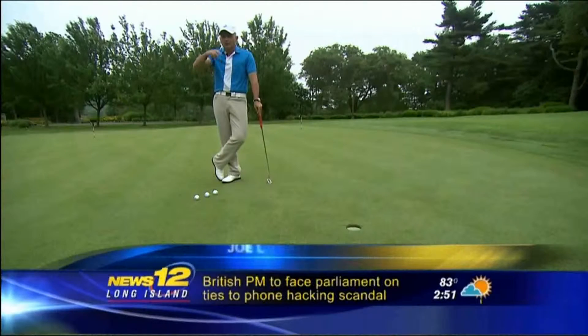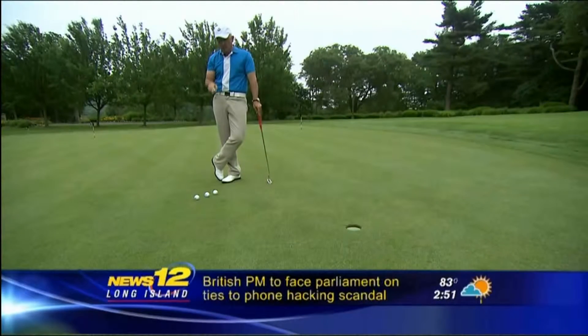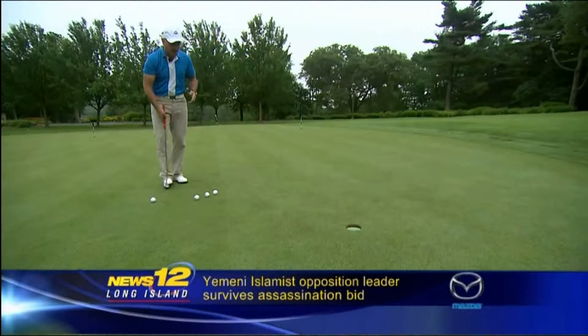When you watch tour players putt, you'll notice how their ball rolls end over end — a perfect roll. Now, you can get that kind of roll by using range balls. If you put a stripe on your golf ball to help you with alignment, you can do this too, but range balls give you an even clearer picture.